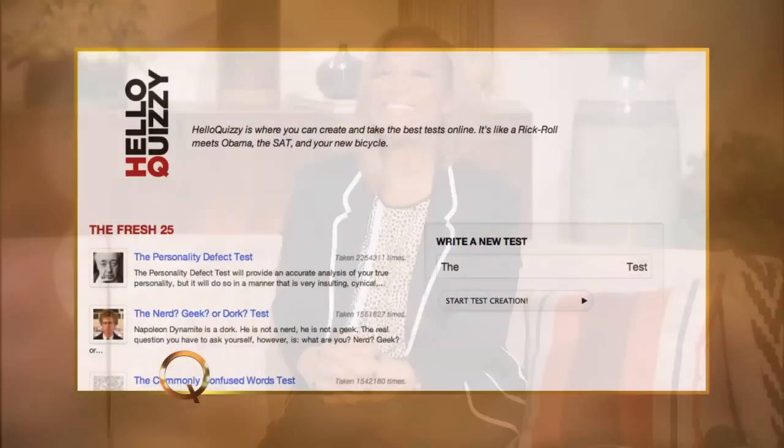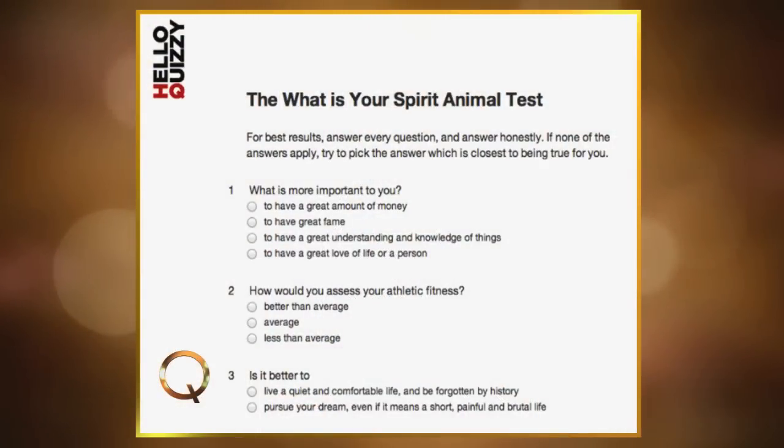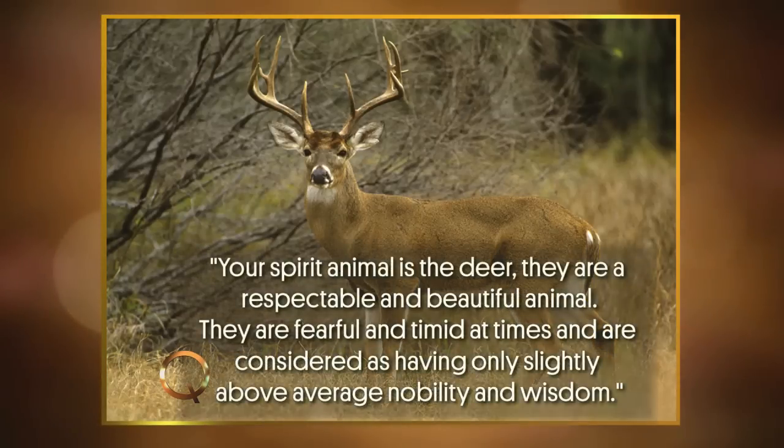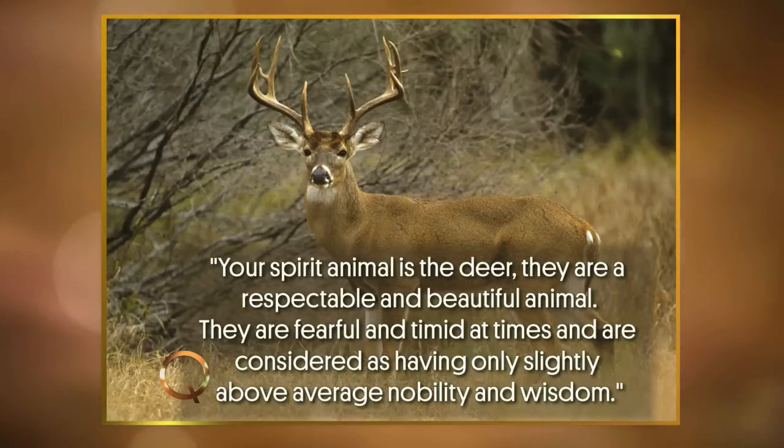Now listen, I'm a sucker for a quiz. So the last Click N' Stick is a website called HelloQuizzie.com. HelloQuizzie has thousands of quizzes like the Star Wars personality test, or which Muppet are you, or what is your spirit animal. I was always curious to find out what my spirit animal was. Drum roll, please. My spirit animal was a deer. Your spirit animal is the deer — they are respectable and beautiful animals. They are fearful and timid at times and are considered as having only slightly above average nobility and wisdom.